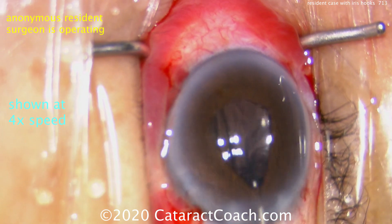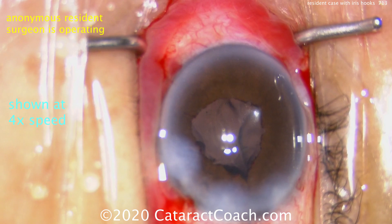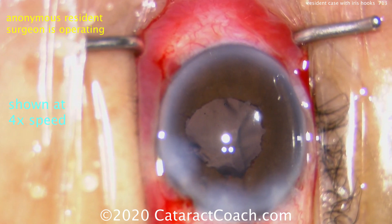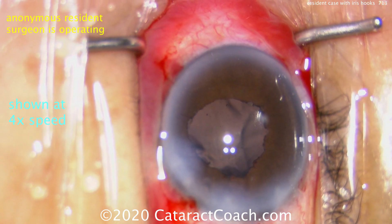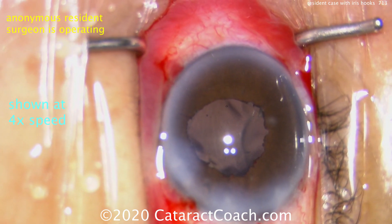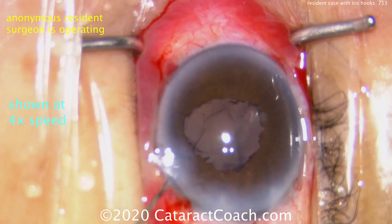You saw the releasing of pressure there, flattening out the anterior chamber to prevent iris prolapse, and also loosening the speculum. Now hydrate and seal the incisions, then go back and inflate the eye to normal anterior chamber depth and physiologic pressure. Nice case — thank you for submitting it, I sincerely appreciate it.